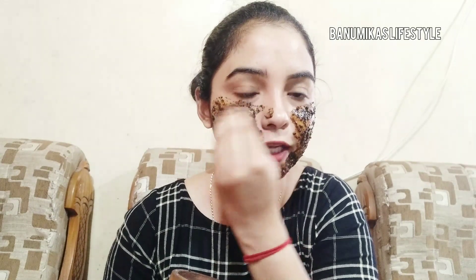If you try it, comment on our channel. Use it regularly because this scrub works on your skin. Apply it and leave for 20 minutes to dry, then gently scrub for 2 to 3 minutes and wash it with plain water.